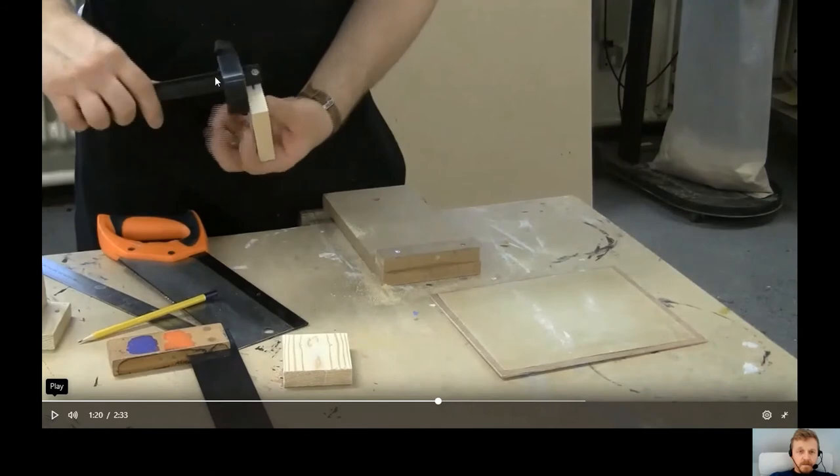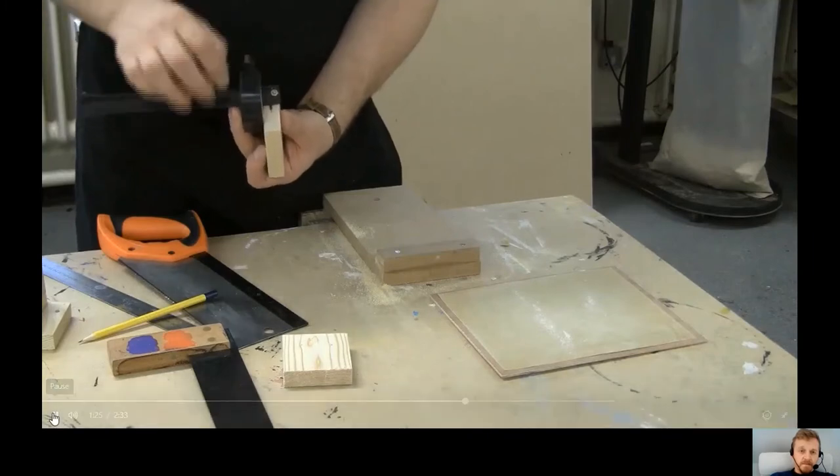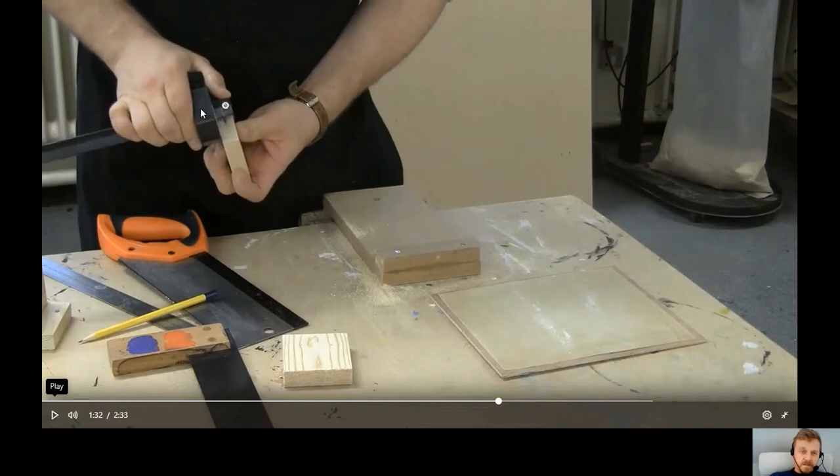Use the marking gauge — its stock, like the tri-square's stock, is pushed firmly against the piece of wood. The small pin called the spur should be set perfectly in line with the dot you've drawn, allowing you to mark a parallel line. Loosen the thumb screw to move the stock back and forth along the marking gauge and line up the spur, then tighten the thumb screw. Push the stock firmly against the wood and drag it gently at about 40 degrees — don't push in too deep, just lightly mark a line.